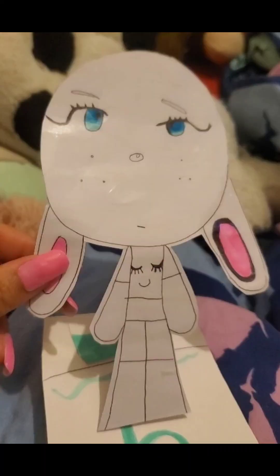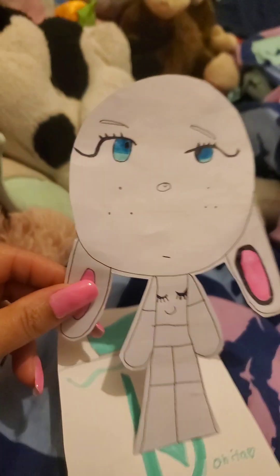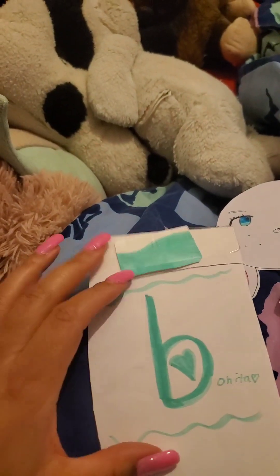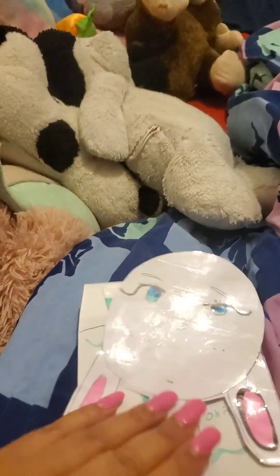I've just walked into Athena's room and these are the cute little things she's made. This is Bonita — not feel Bonita, I feel Bonita — wonderful because you look Bonita. And there's her little pyjamas, and there's her little bed. What else do you have, sweetie?